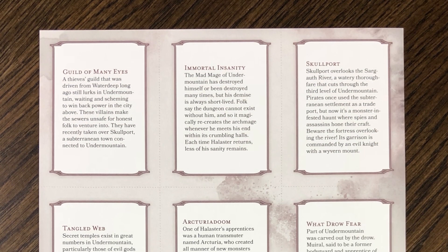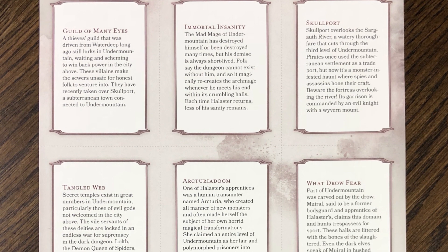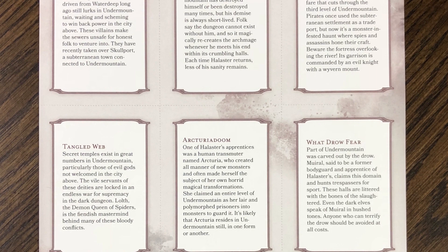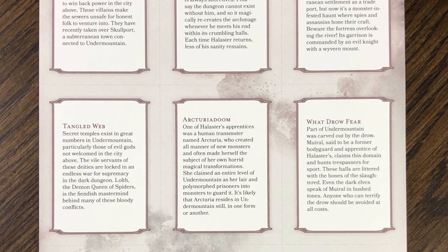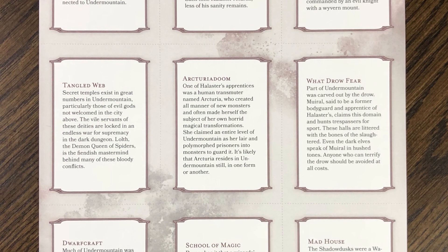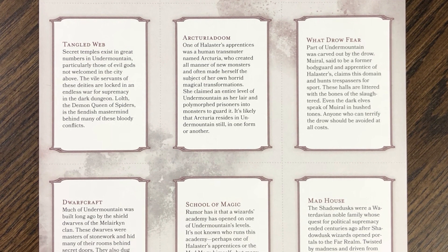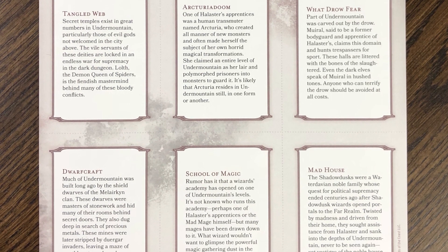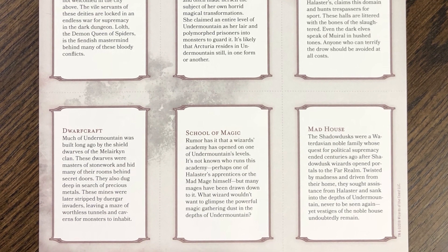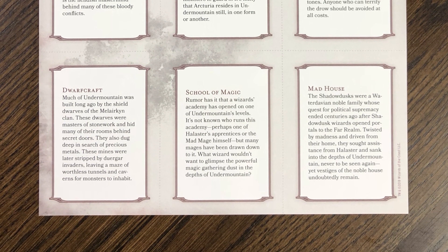These cards comprise the Undermountain Secrets deck. As your players overhear rumors in the Yawning Portal or talk to certain NPCs, they may learn facts about the dungeon that might send them on missions down to lower levels or give them a plot hook to continue their quests in the dungeon. Normally you would have to copy this page out of the book, but here you can just separate these cards, create the deck yourself, and hand them out when players learn certain secrets about the dungeon.